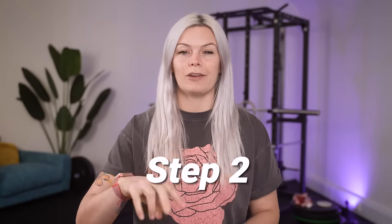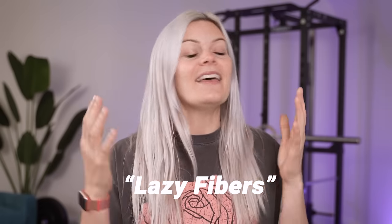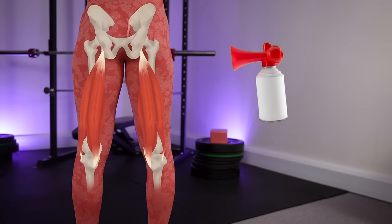Moving on to step two of three — this step is about encouraging more of the muscle fibers within the hamstring itself to lengthen. Simply put, of all the muscle fibers within any given muscle, not all of them do something when we try to stretch or strengthen it. There are plenty of lazy fibers that sit there and do nothing. If we can encourage more fibers to take part in a stretch we'll be able to stretch further. To get more muscle fibers to wake up, your metaphorical foghorn is a strengthening movement for the hamstring itself.